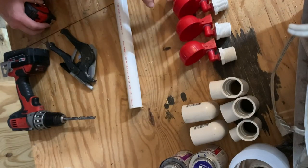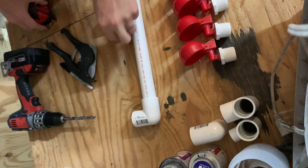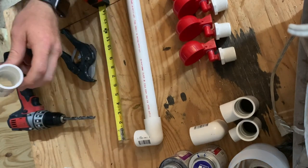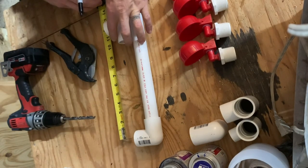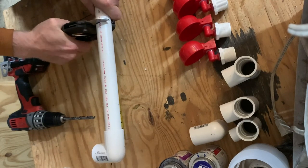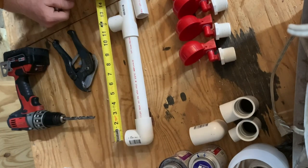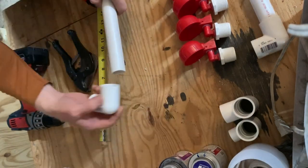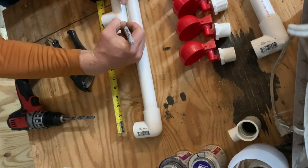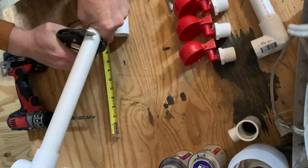Next, we'll measure and cut our PVC pipe. Start with a fitting on the end. I want 12 inches between my cups, so I'm going to measure out center to center between the two fittings 12 inches. Be sure when you mark your length that you take into account the amount of pipe that will slip into the fitting. Since both end pieces are going to be the same, you can repeat the process and cut the other one to make it identical.